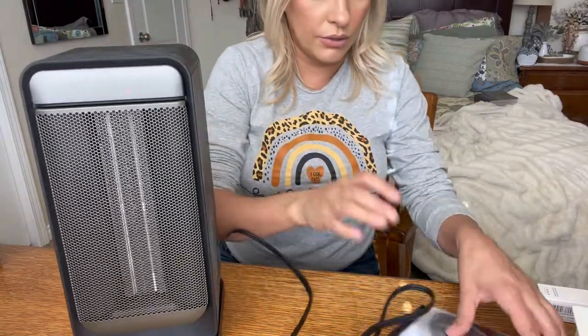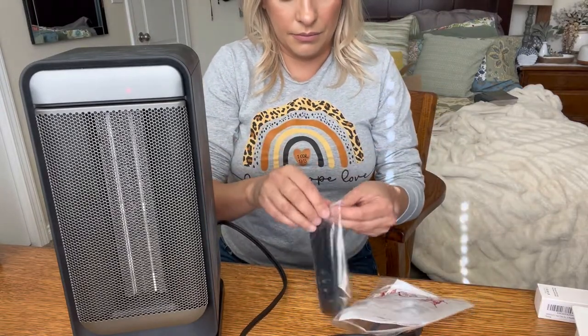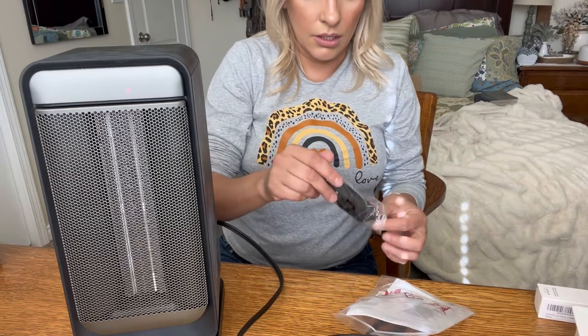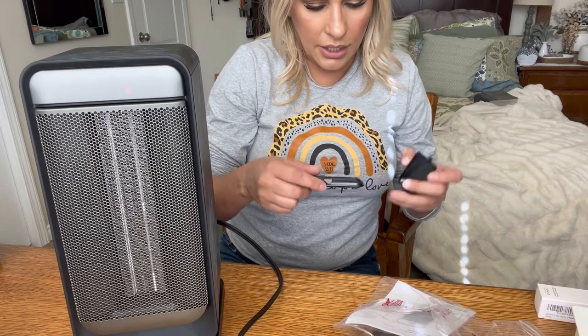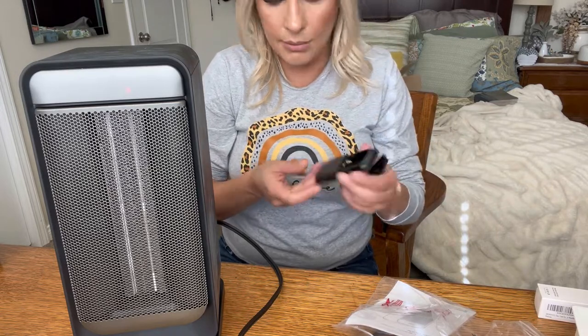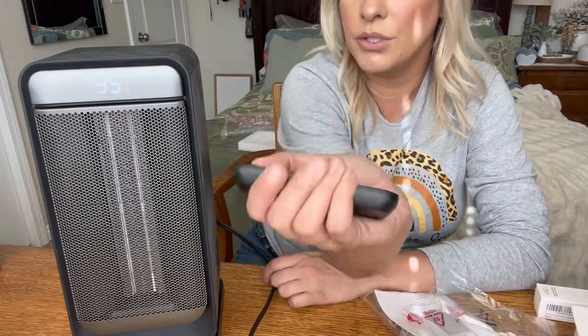I do have it plugged in right now, so I'm going to get the remote. You will need two double-A or triple-A batteries, so let me go find two triple-A batteries real quick. Okay, I got two triple-A batteries, so I'm going to turn it on.